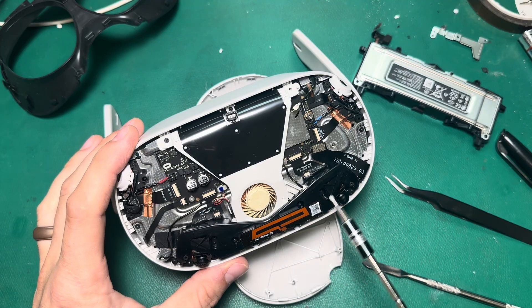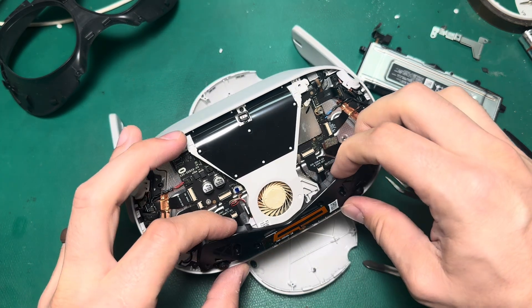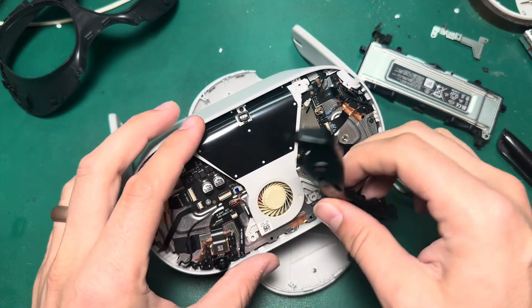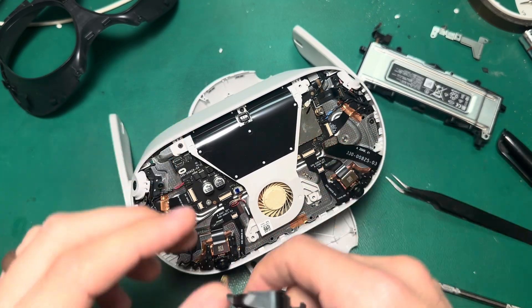Next I'm going to take off this retaining bar that has the Bluetooth antenna on it. There are eight screws that hold this in place. After that, we can pull this retaining bar away, pull up on these clips, and then this Bluetooth antenna just comes out like that.